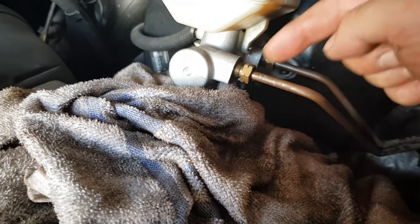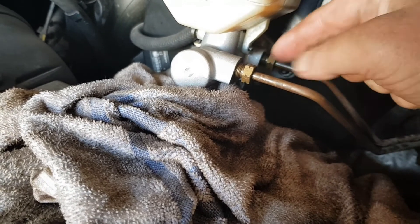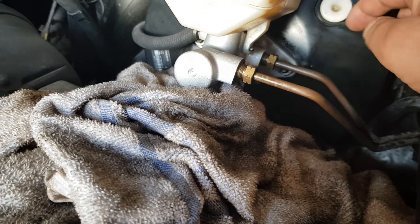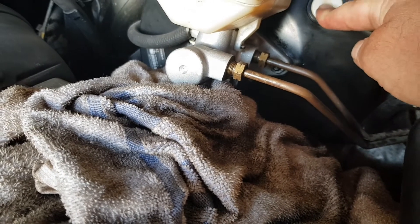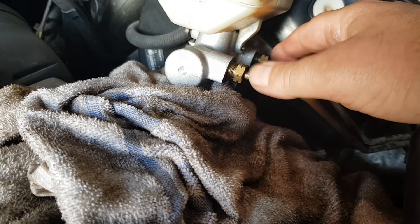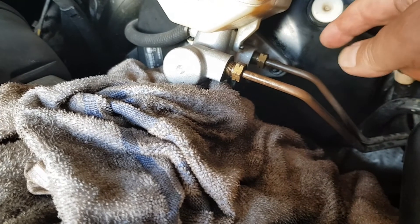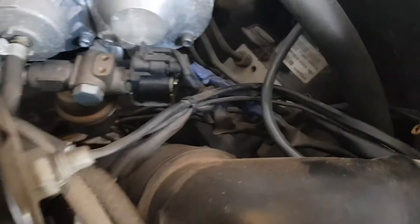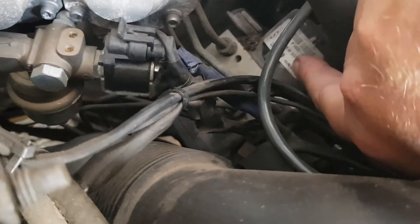I'm going to take this off and this off, block it up. That way, when we apply pressure to the brakes, if the servo is working and the master cylinder's working, the brakes will be rock solid. That will mean that the brake creep I've got is further down the lines, which is obviously ultimately across to the ABS unit hiding down here.